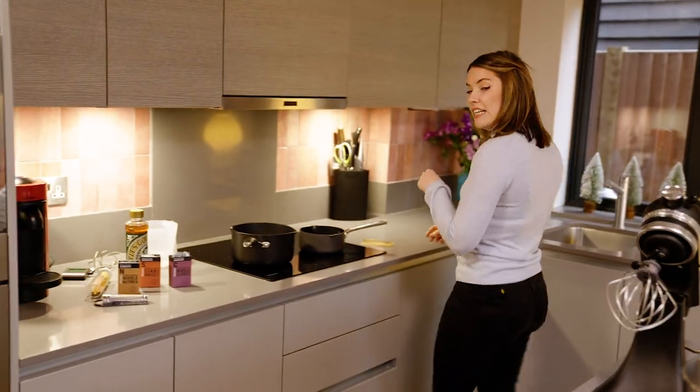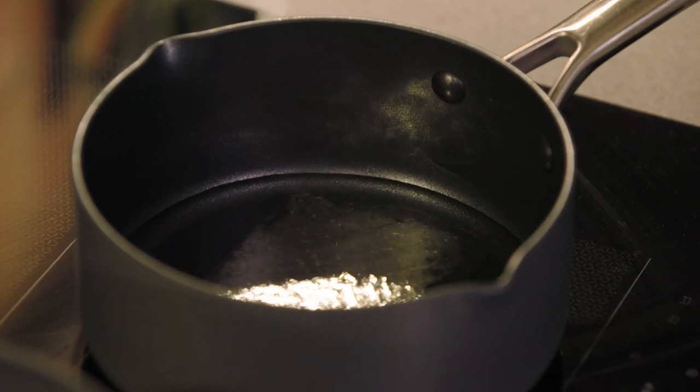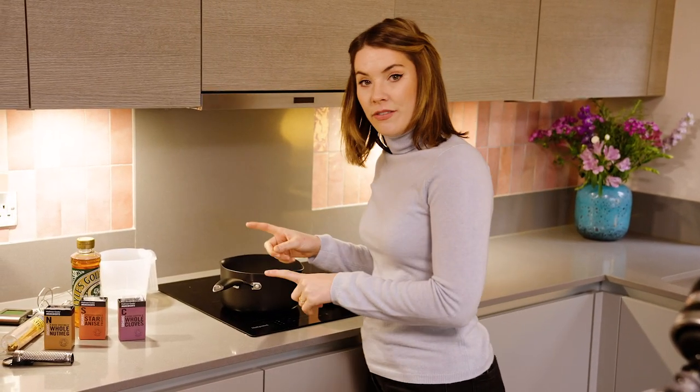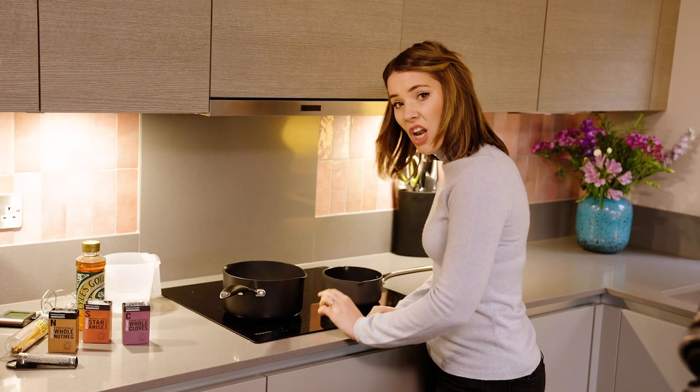The first thing we're going to do is put our leaf gelatin into a pan off the heat and just let them start to soak. Whilst our gelatin is softening, we're going to start to make our sugar syrup — that is caster sugar — and we're going to pop that onto a very low heat.